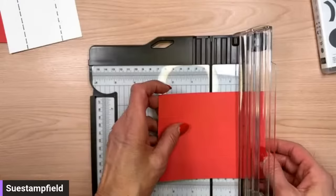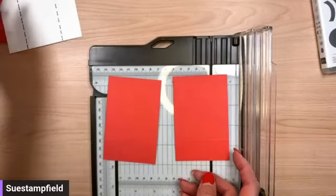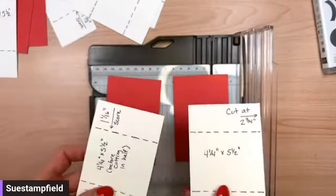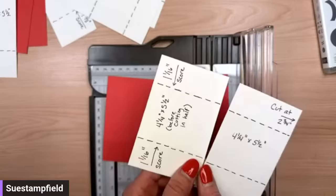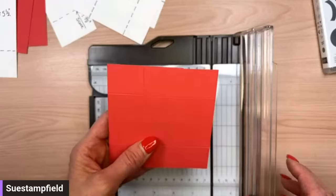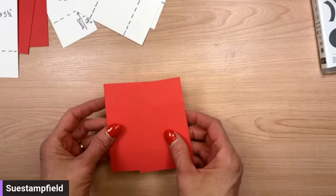To cut the back piece in half, flip it so the five and a half inch side is at the top — the exact opposite of the first piece — and slide over to two and three-quarters inches to cut. So to recap the back piece: four and a quarter by five and a half, scored at one and one-sixteenth from each side with the four and a quarter inch side at the top, then cut in half at two and three-quarters. Now we're going to put this together.